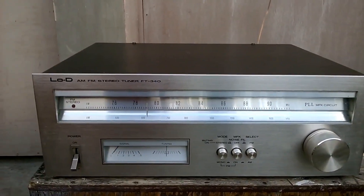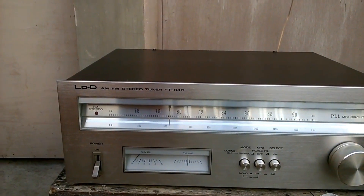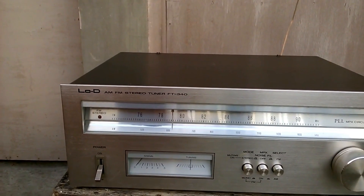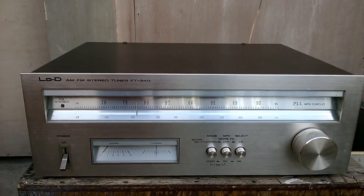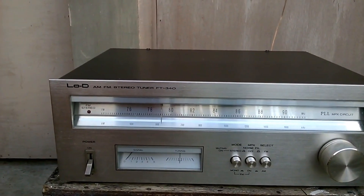The Japanese standard FM starts at 76 until 90 megahertz, but this unit is already rechanneled and now starts at 88 until 103.5 megahertz. If you want to know how to rechannel your own Japanese FM receiver, I have the link below this video.